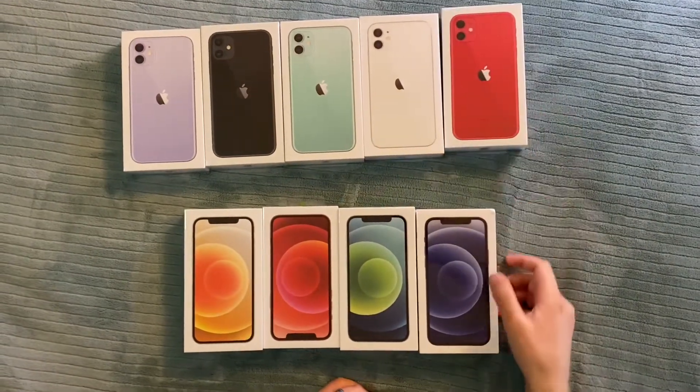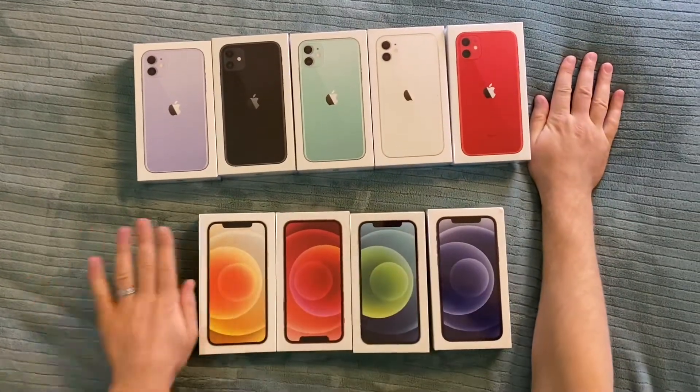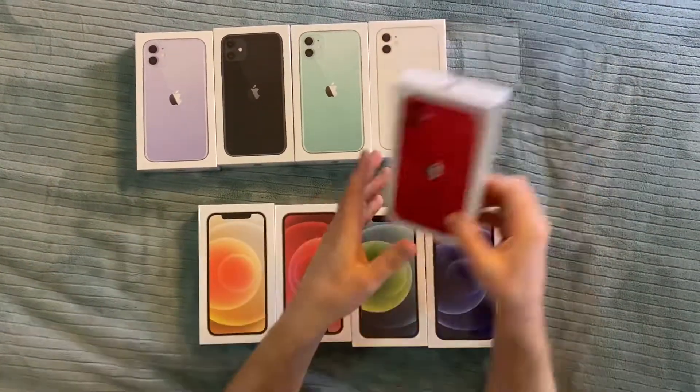Now they're all small, they all only come with a cable. So this one — yellow is missing and here blue one is missing. So let's see.